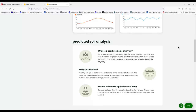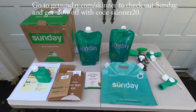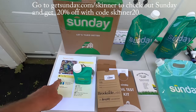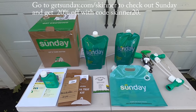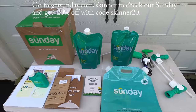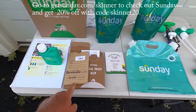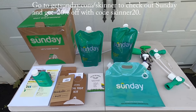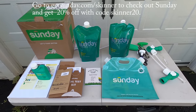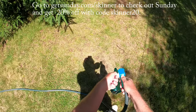It's customized based on science, not a cookie-cutter solution. Based on your address they'll make projections about your soil, and they also include a soil test kit you can send in to further customize your plan. Here's the first shipment — I'm going to get three shipments throughout the year, with everything I need to apply it and a soil test kit. You can get 20% off this subscription at GetSunday.com/Skinner.